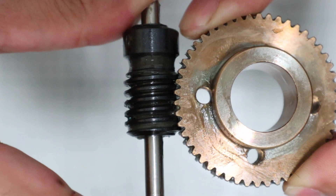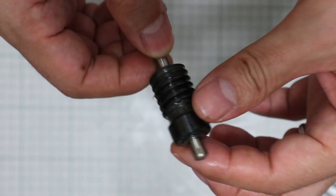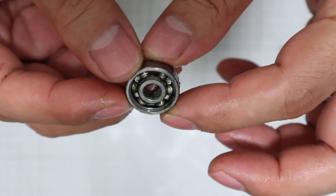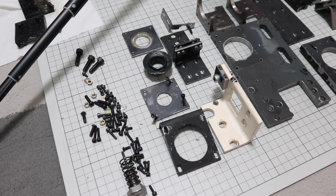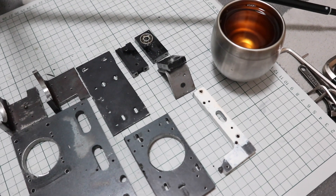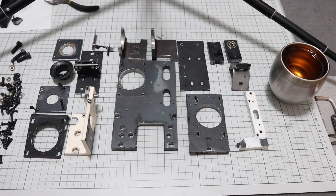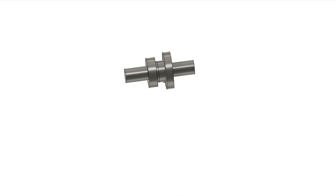Worm gears, worm shafts, bearings, etc. can be purchased easily. However, the problem is that the housing and special parts to assemble them must be made from iron or steel. Most people don't have industrial machinery at home. In my case, I started making those parts with my machine when it became possible to machine in 3-axis. Some people may have doubts about the structure due to limited equipment — lower machining accuracy and not using large parts — because of that background.